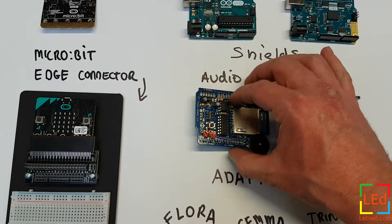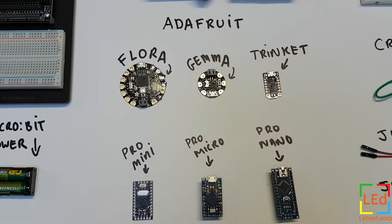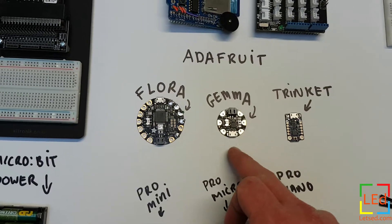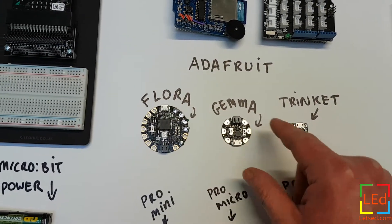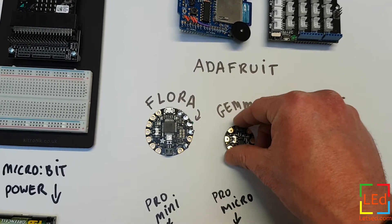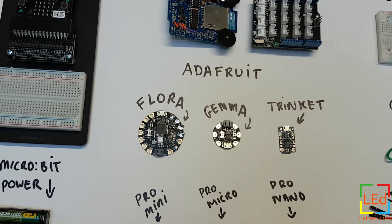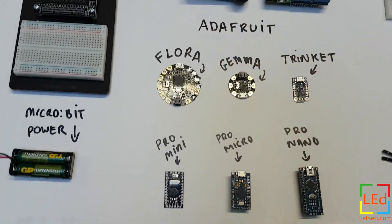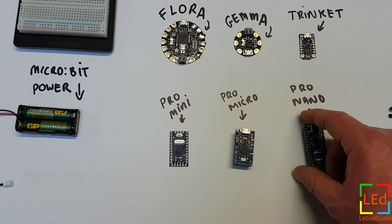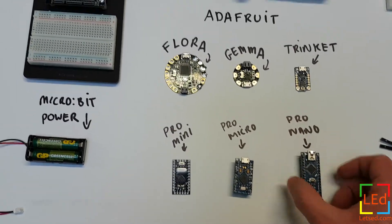Adafruit do a whole range of boards that are Arduino-based but in different form factors for different applications. The wearable ones like the Flora, Gemma, and Trinket are designed so you can stitch them onto clothes and use conductive thread. Like the other Arduinos, you can use libraries, all different kinds of sensors, ins and outs, and leads. There are also smaller Arduinos depending on application — these are the Pro Mini, Pro Micro, and a Nano. Sometimes they come with pins already on, sometimes you have to solder them yourself. These ones come from Adafruit, except the Nano which came off eBay.